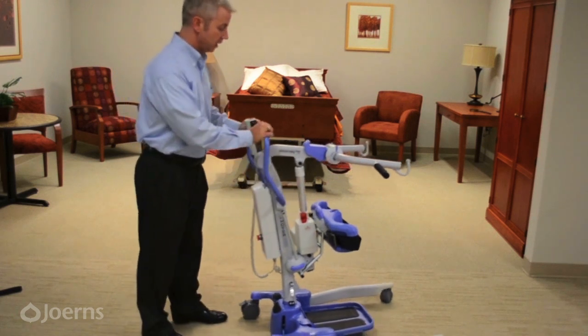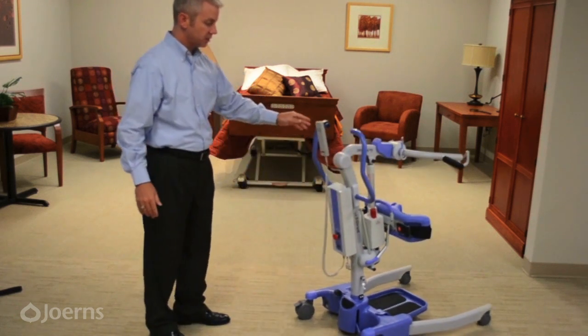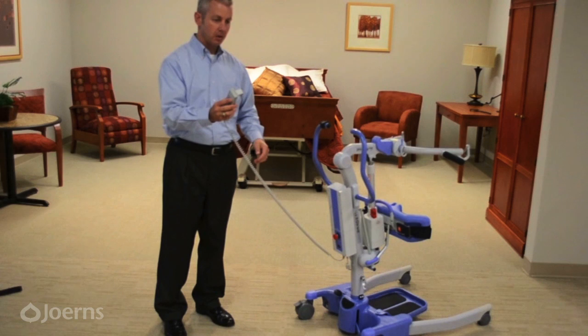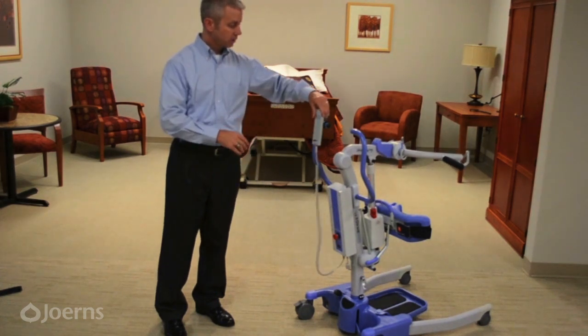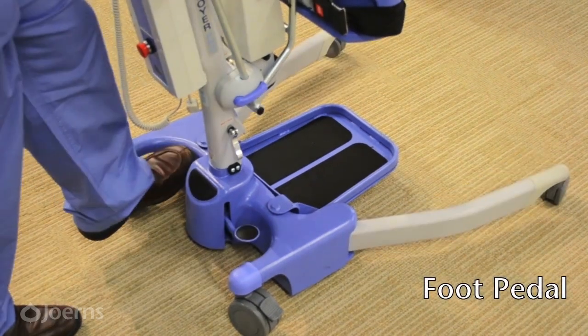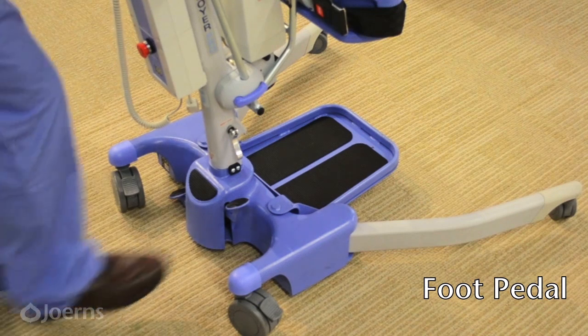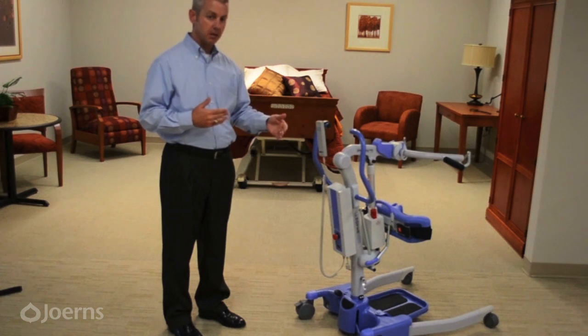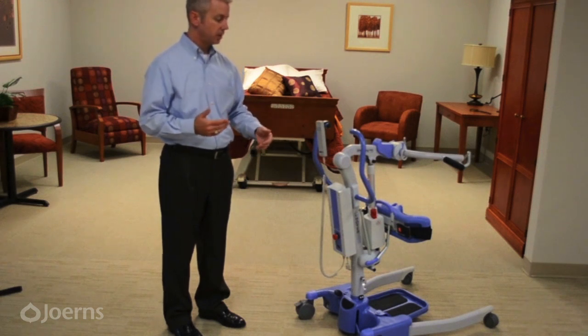The Journey has a 340-pound weight capacity and is operated from a hand control for raising and lowering, and by foot pedal for opening and closing the base. The ergonomics are still maintained with that foot pedal because you can keep your spine neutral and stand behind the lift instead of using a spreader bar or any other mechanism.